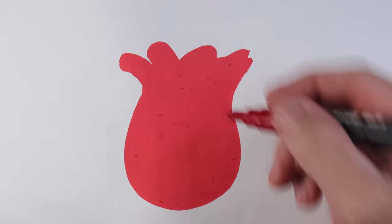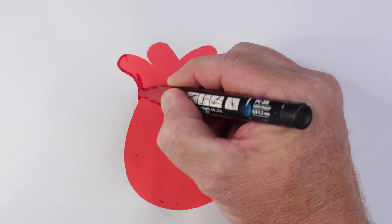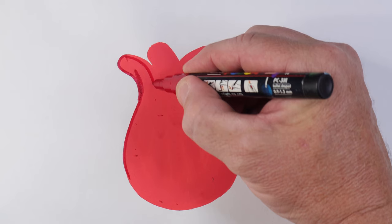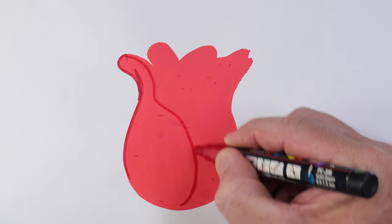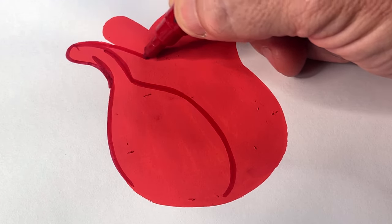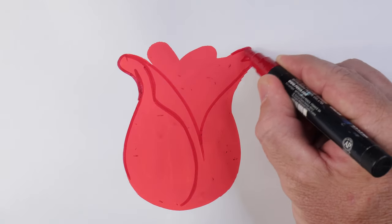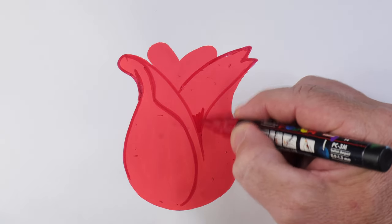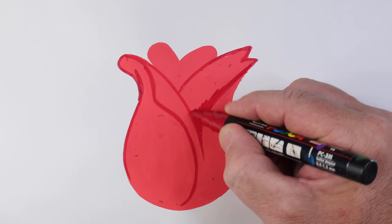Next I've got a dark red that I am using for outlining and adding details. Making sure that the under color was dry — that's super important. Then just mapping on all the main petals of the rose and coloring in any dark areas as well using the dark red. That's a PC 3M that I'm using.